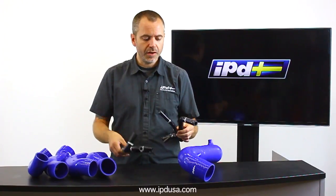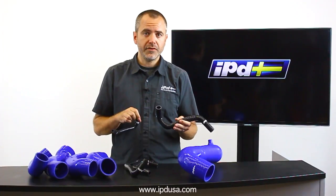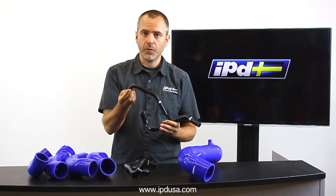It's for the 850, S70, B70, and C70. We've got this one which is a complement to the current radiator hose kit we have — an expansion tank hose kit for the drain and for the expansion line that goes over towards the radiator.